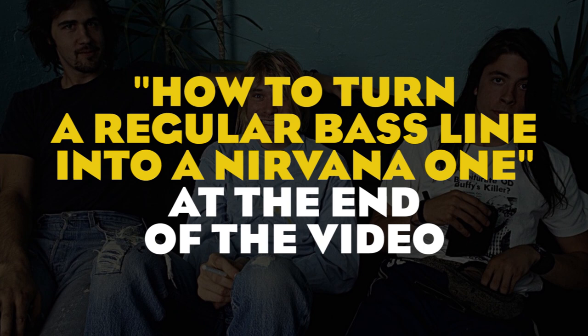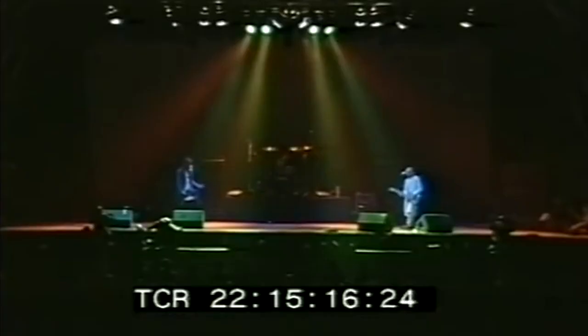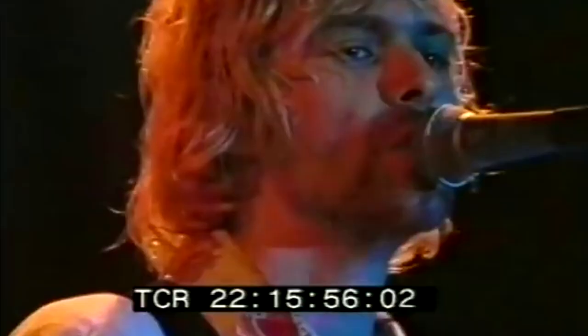Tip number two: no downpicking. This is really strange considering that Chris is 6'7" and how low he kept his bass when playing with Nirvana. But Chris Novoselic did not downpick — the alternate picking happens even on songs with very slow tempo, so he just felt more comfortable playing this way. As a result, the bass has a casual and slightly sloppy quality that definitely adds a punk feeling to the music of Nirvana.